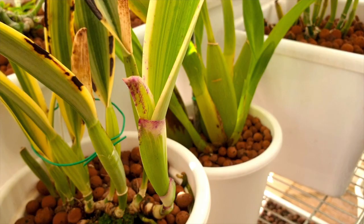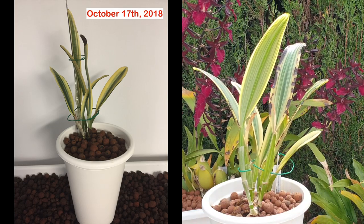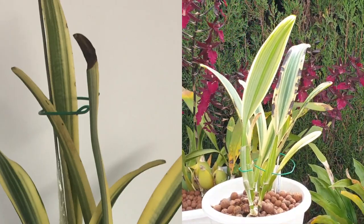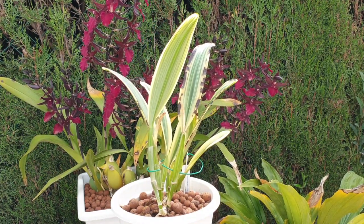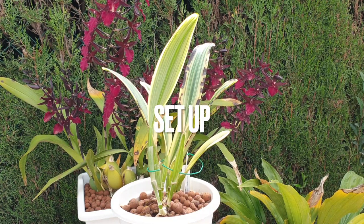I got her in 2018. She was a small little thing — everything in the back was very clean, there was no burning. One thing I did notice though was the new growth she was coming with was already showing calcium deficiency. So my first port of call was: this orchid needs a lot of calcium. We got over that hurdle and she settled in very nicely into my setup, which is leca and self-watering.